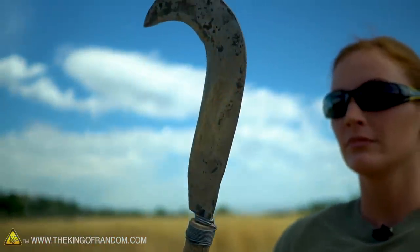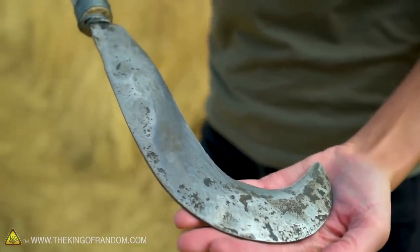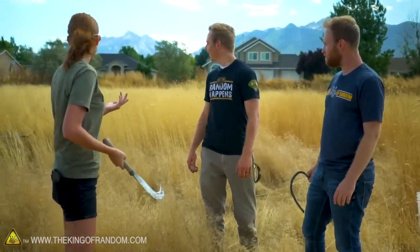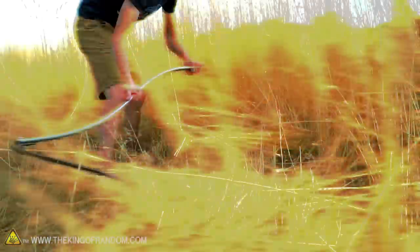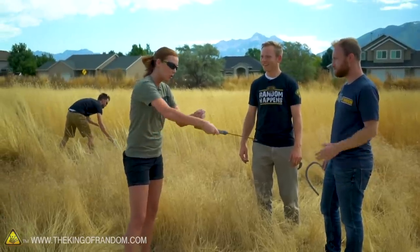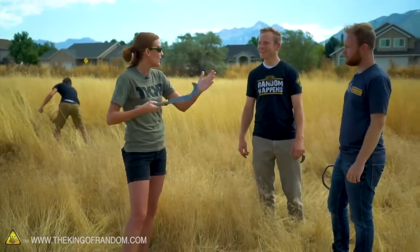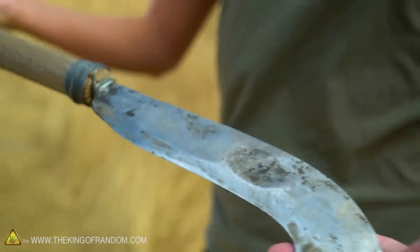That is a bill hook — this is my new favorite thing. It's something that people would use to trim branches back before loppers and shears were a thing, but it works really well as a sickle. The way it works is you grab it and pull under where your hand is — the cutting motion is what allows you to not really have to put a lot of work into it. And you made this one? I did.